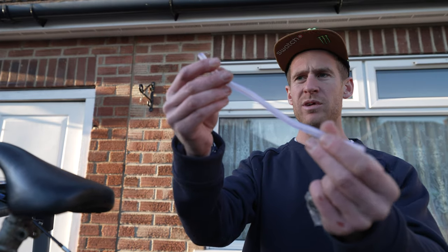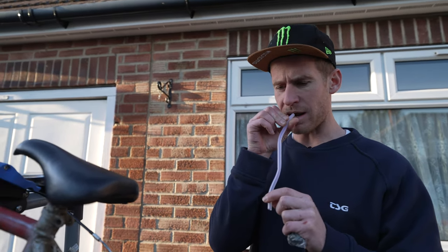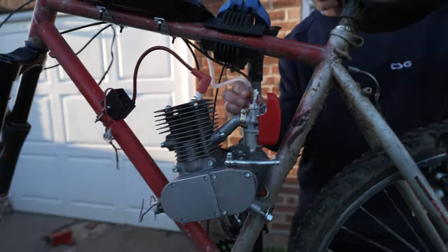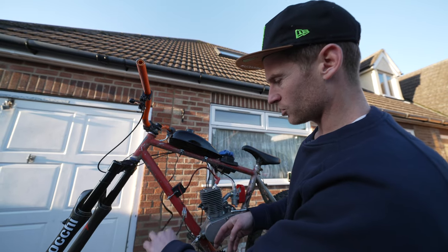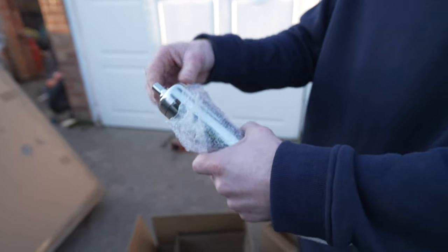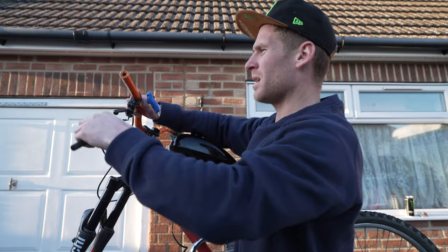I've got this little tube here – I thought it was a straw at first but it's actually for the fuel tank and it connects onto the carb. I've now got my cables connected; I'm not sure exactly how it all works but we'll leave that like that for now. We now need to put an exhaust on – that would actually be helpful. Look at that, epic – coming into the finishing touches.